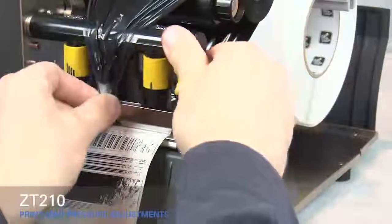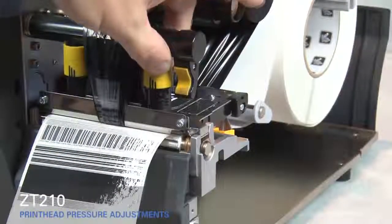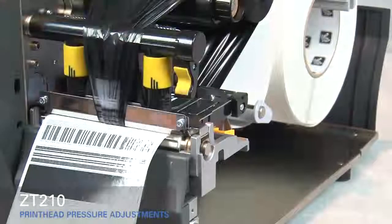Close the print head. Adjust the outside toggle to the next higher setting. Open the print head.